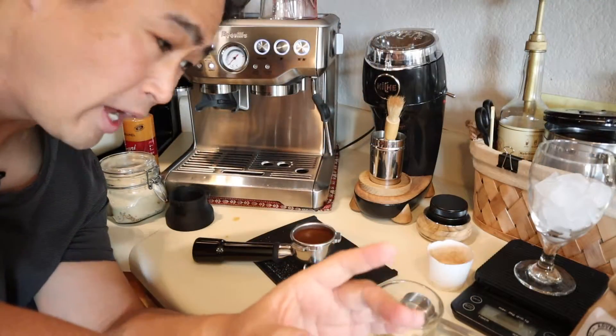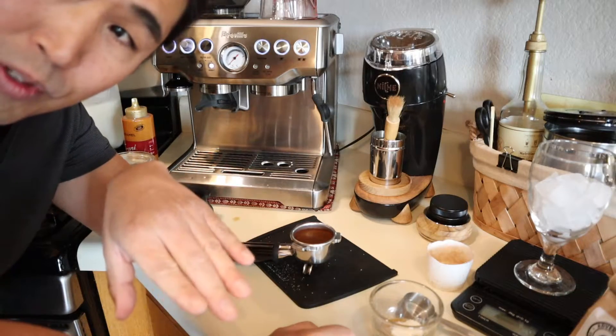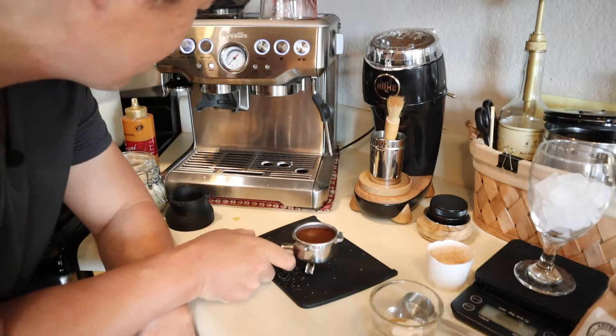I'm not going to measure out a different ratio for the coffee — I'm just going to use a standard shot, because once you mix it with milk and sugar it doesn't make much of a difference.